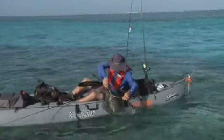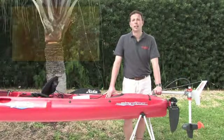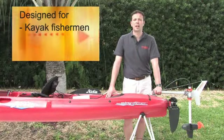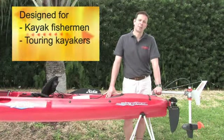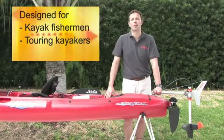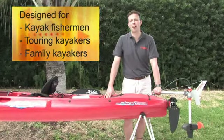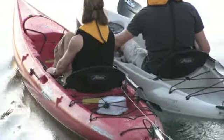Every kayaker I've met who has tried the Ultralight has enjoyed kayaking even more. We designed the motor for kayak fishermen to take them to their fishing spot and for hands-free trolling, for touring kayakers to dash through a local current and continue paddling afterwards, and for family kayakers to increase their range, enjoy paddling longer, and make it easier to take their family kayaking.